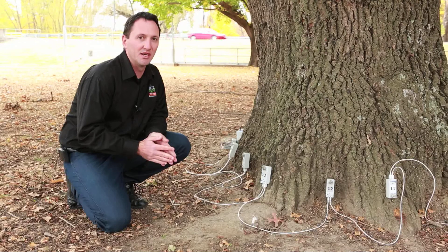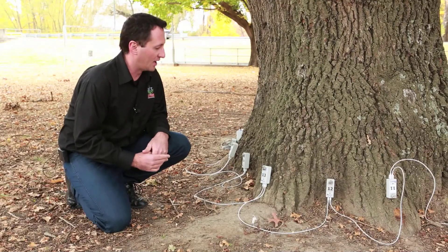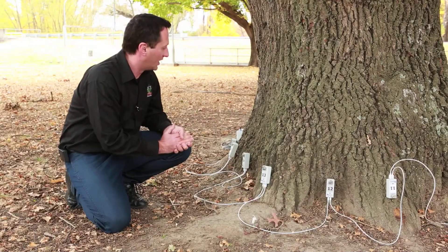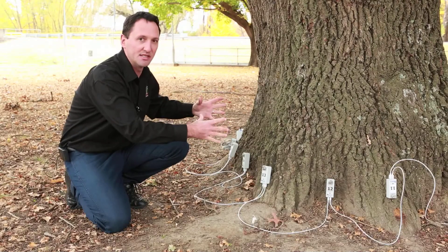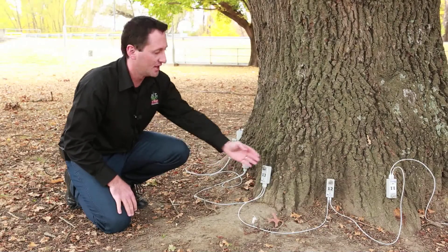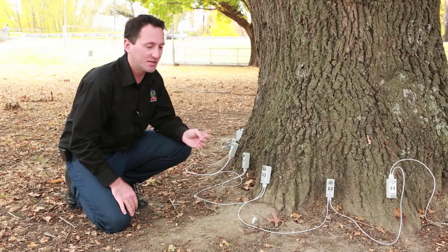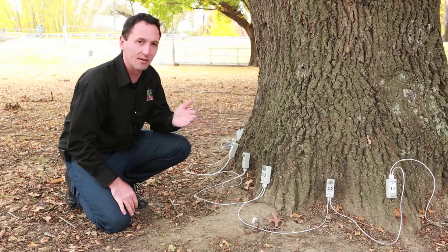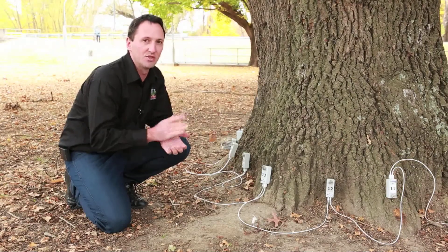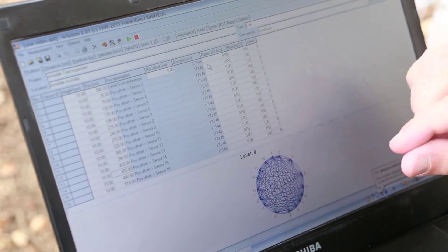The Arbotum software allows us to input a more realistic shape of what the tree looks like. Some trees are circular, but many others have an irregular shape. This oak tree has trunks coming out and indents. The best way is to picture a perfect circle around the tree at sensor 1 and see where all the other sensors land in comparison. Sensors 14, 15, 16, and 1 are more or less on the circle, but 13 is coming out a bit and 12 is in a bit. In the software's 'radius difference' column, we enter these values — plus 10 or 15 for sensors coming out, minus 10 for sensors going in — to give the tree a more realistic shape.